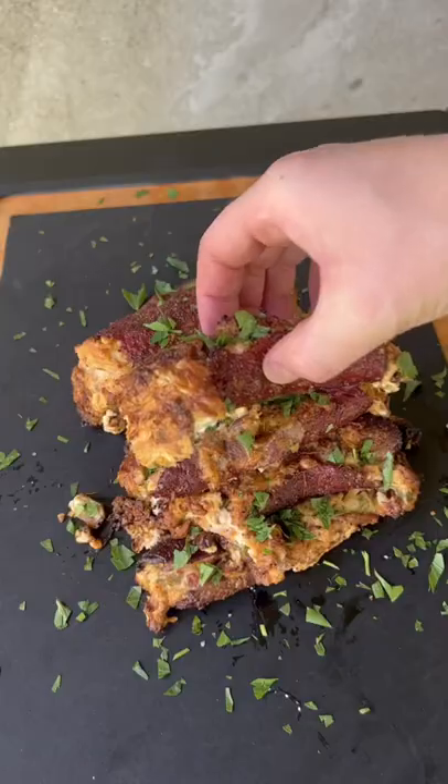About 45 minutes in, we're going to remove it, garnish it, and eat it. This is absolutely money.